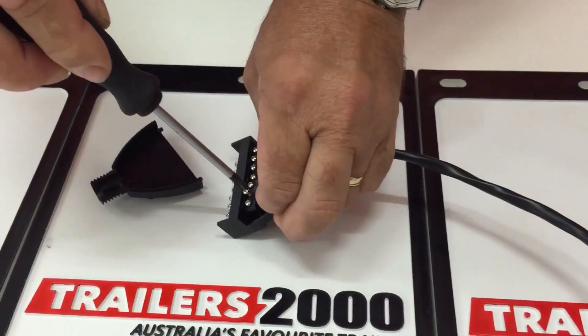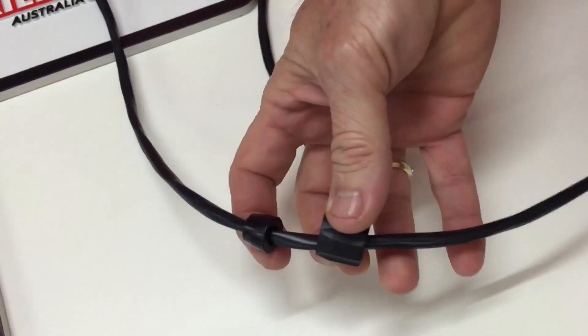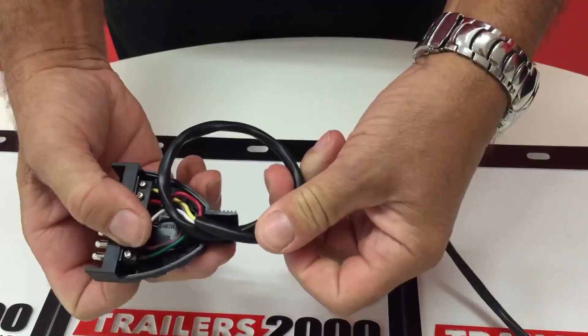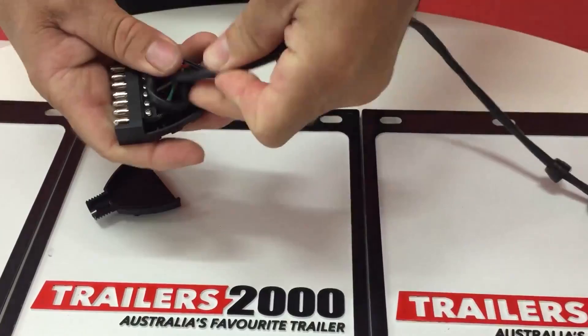A couple of things to remember as well. This is very important — put these two parts on the cable first, because if you get to the end it's quite time consuming to do it again. James here is also tying a knot in it. We always suggest you tie a knot in the cable before you put it inside, as that really stops the wires from pulling out of the screws. So tie that up inside.